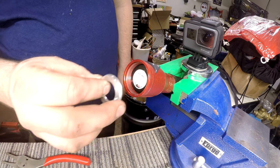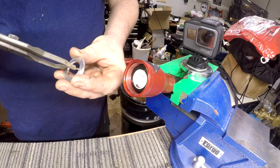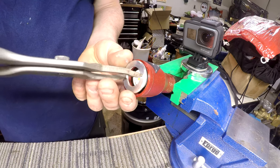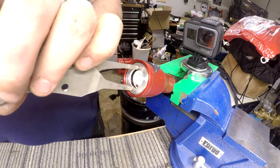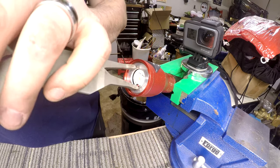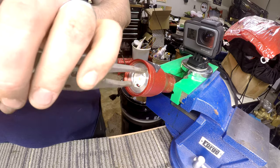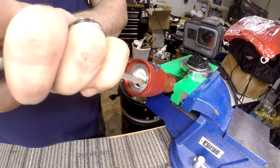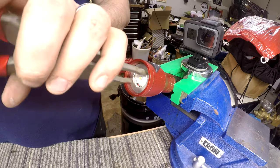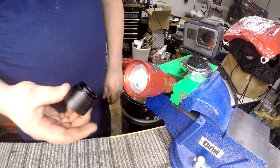Next step is to put on the retaining ring. I'm not using any effort to run this down — as you can tell, it keeps coming out because you don't need much. It goes on real easy. Snug it up like that.